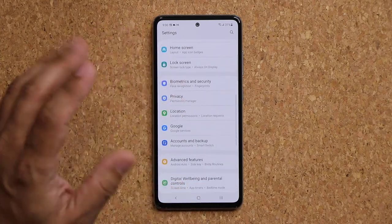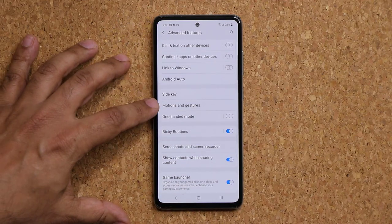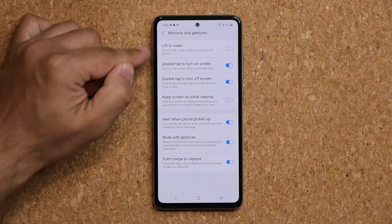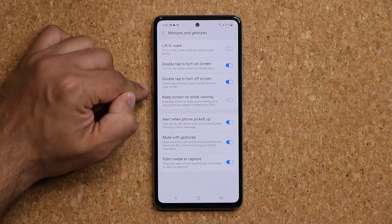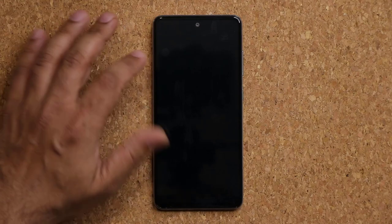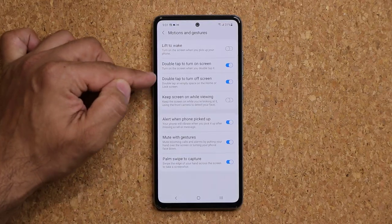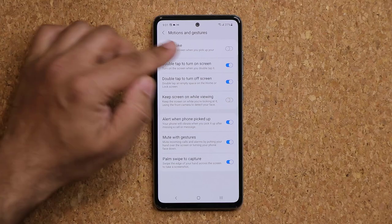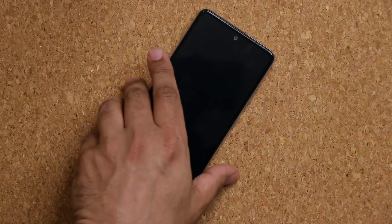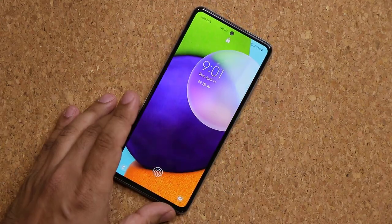Tip number two: go to Settings, go to Advanced Features, and tap on Motions and Gestures. You want to make sure certain things here are enabled: Lift Awake, Double Tap to Turn On Screen, and Double Tap to Turn Off Screen. If I double tap, it turns off the screen, or double tap to wake it up and log in. Lift Awake means if your phone is sitting on the table and you just pick it up, it's going to turn on so you can quickly glance at it.